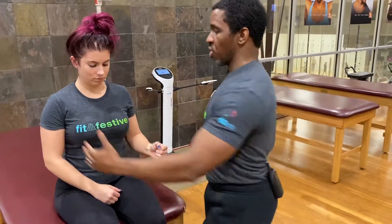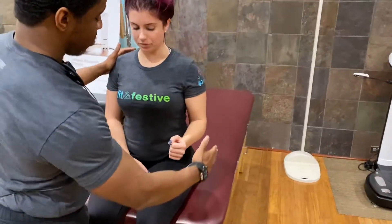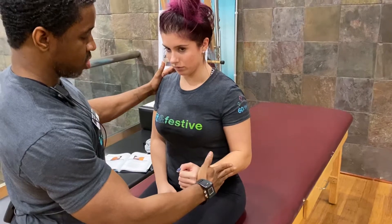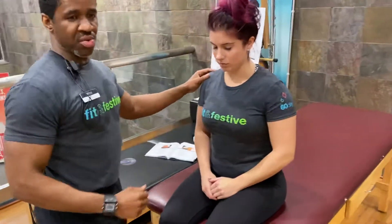I'm going to support at the opposite shoulder. When I say go, we're going to maintain this position — and go. And relax. I would score that as a three in this position.